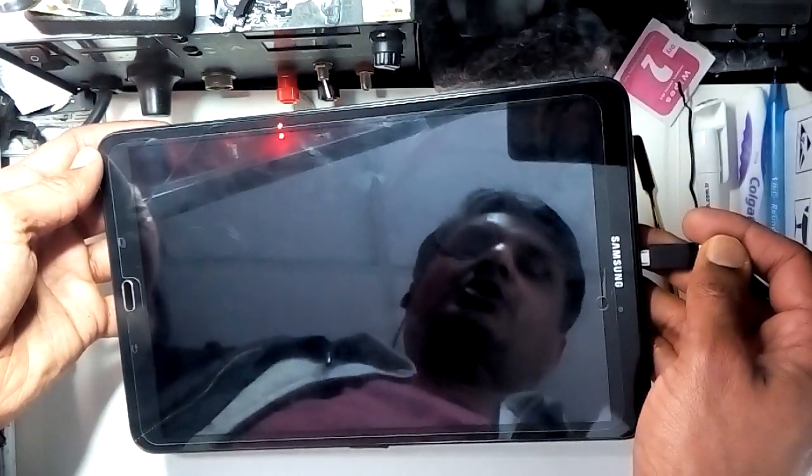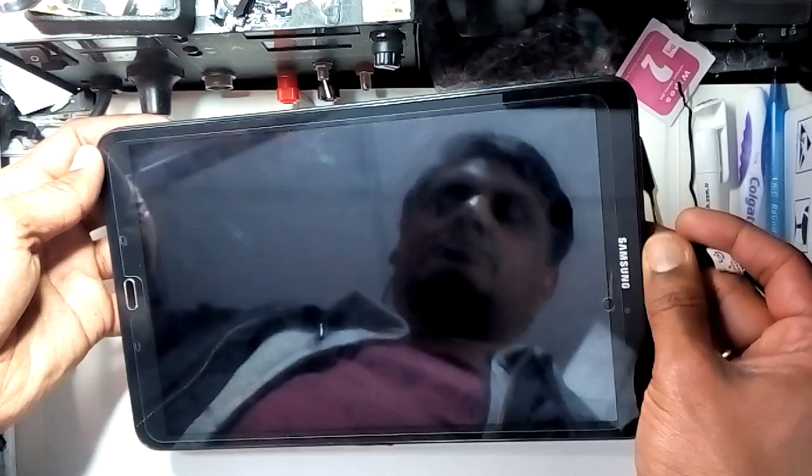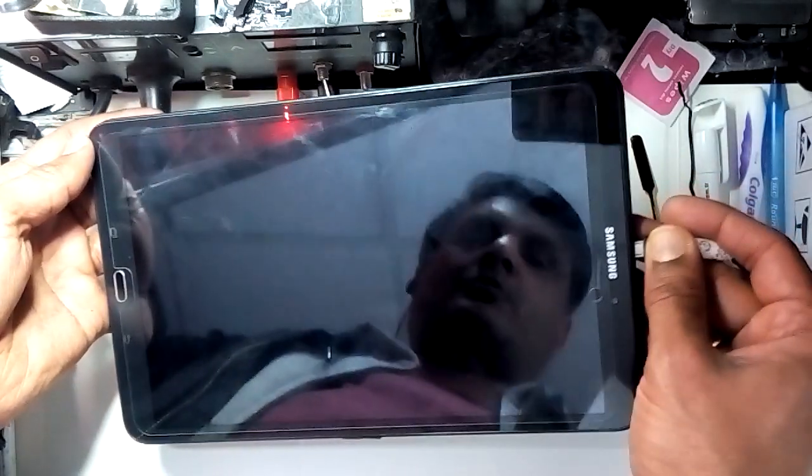Wait a few seconds to see if it comes on — no, it doesn't. Let's try to fix it. Open the frame gently from the surrounding.